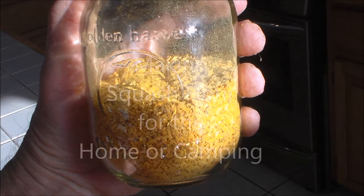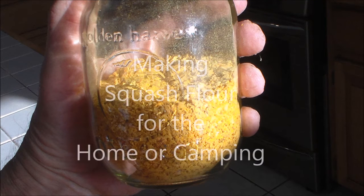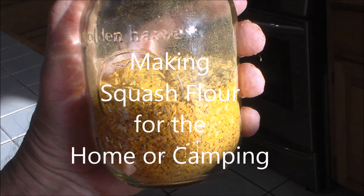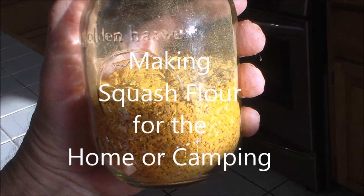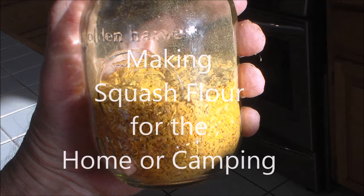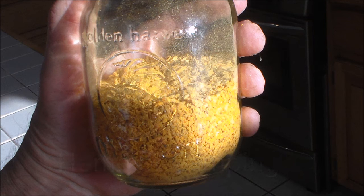Hello my friends. Let me show you a food source that is highly nutritious, very compact, light in weight, long term storage, ideal for backpacking, camping, bug out pack, or just pantry supplies that make a great soup or additive or even pies.